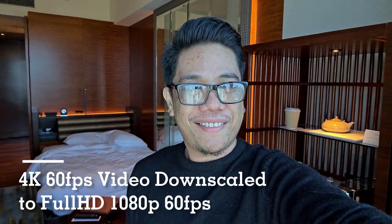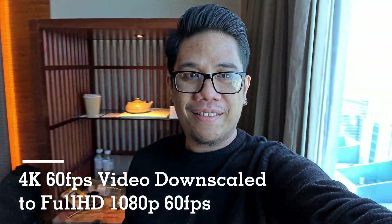Hi everyone, this is Mark of TechPinas, and this is a sample video recorded using the front-facing camera of the Samsung Galaxy S20 Plus. I'm recording this at 4K, 60 frames per second. The video mode has auto HDR, which automatically brightens your face even if the background is very bright, giving you better-looking colors, shadows, and highlights in various lighting conditions or in conditions with extreme contrast in terms of light. Here I'll try to walk around as well.